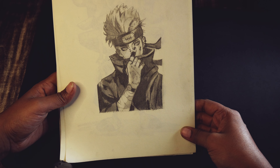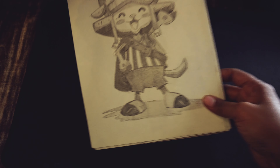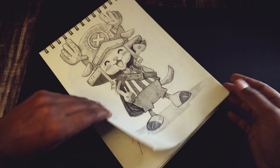This is Shinobu Kocho from Demon Slayer. After that I drew Itachi from Naruto, and this is a character from Jujutsu Kaisen whose name is Geto.